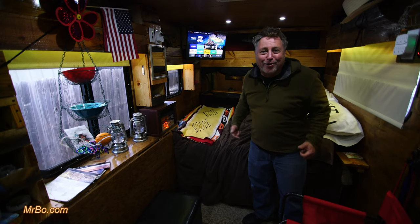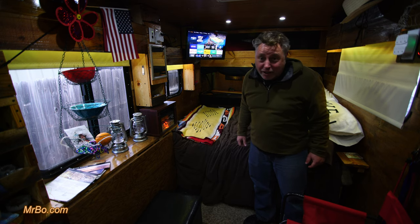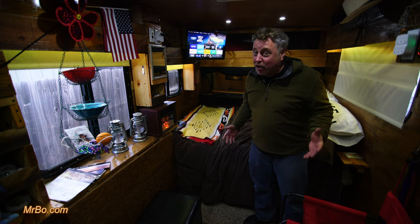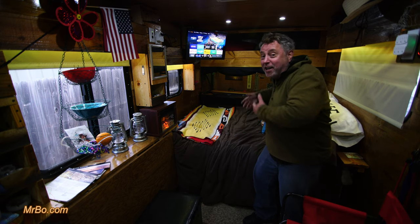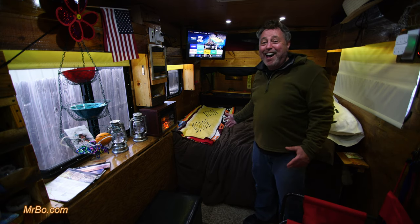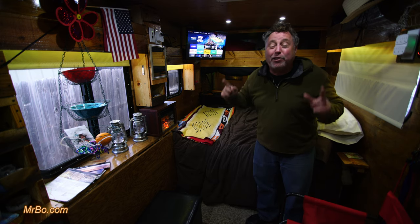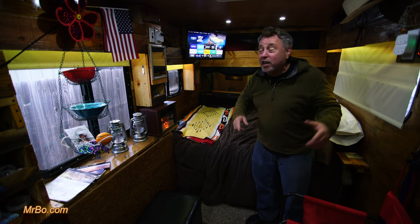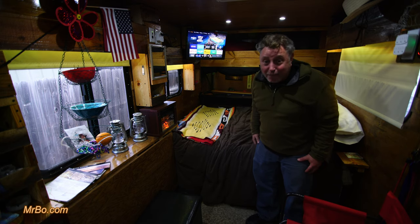Hey everybody, Bo here with an update on our 6x14 cargo trailer conversion. We call it Rolling Thunder — cabin on wheels, gourmet kitchen in the front, cantina in the rear. In this video we're gonna talk about cheap 12-volt RV TVs. Yep, Rolling Thunder got an upgrade.